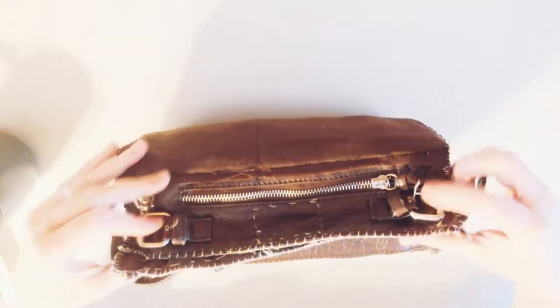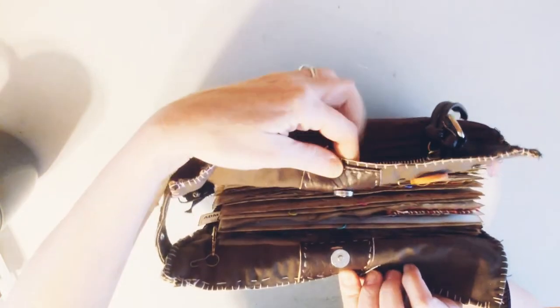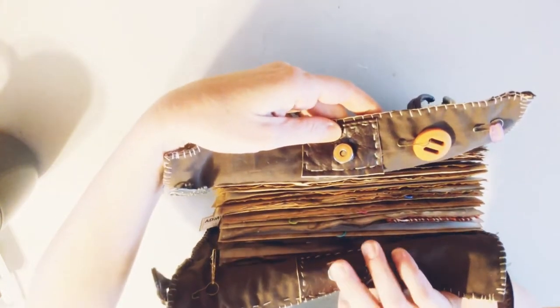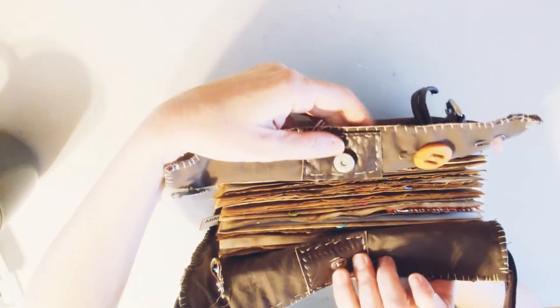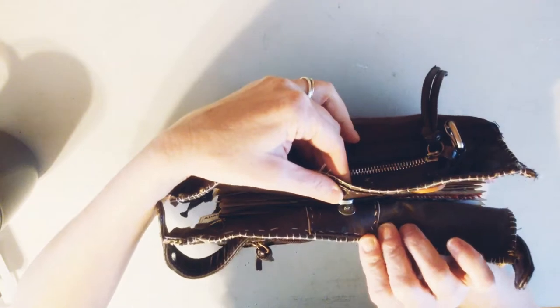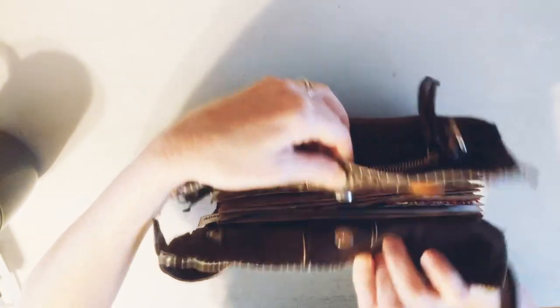Both of them are done in that manner. You undo this, and then here I have stitched on buttons - they're actually magnets. So it just pops together and pops open, like that.